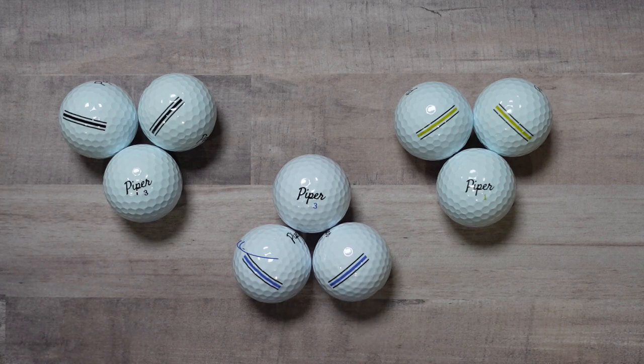First up is Piper Blue, designed for a 5 to 15 handicap. It is a three-piece Surlin cover with a 332 dimple design. The concept here is a lower spin rate for pure straight shots.